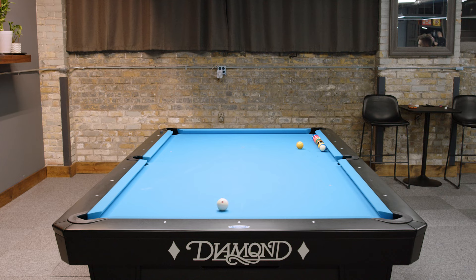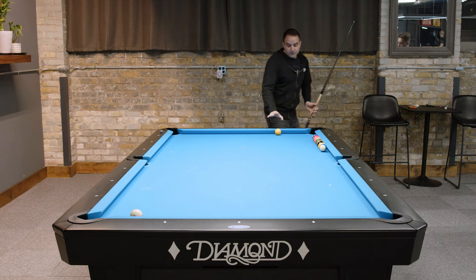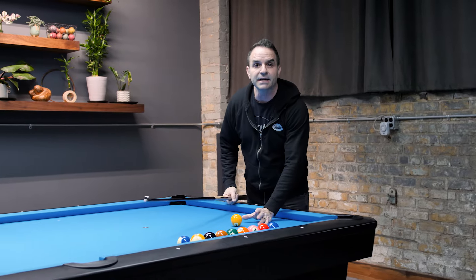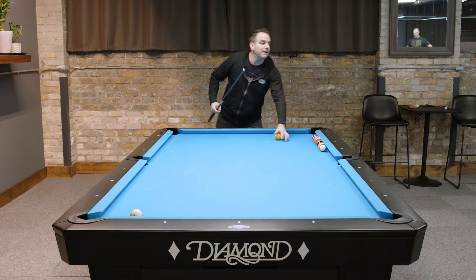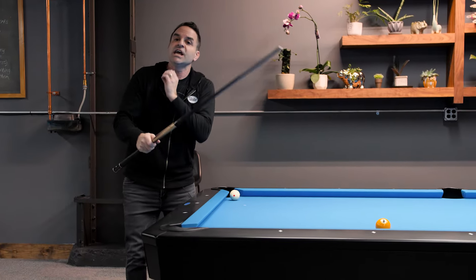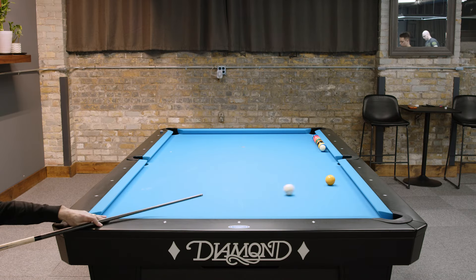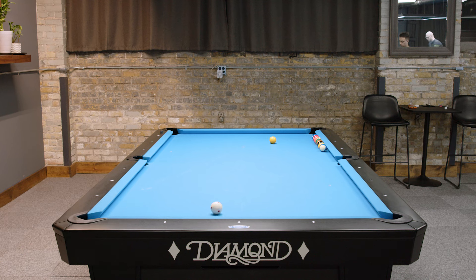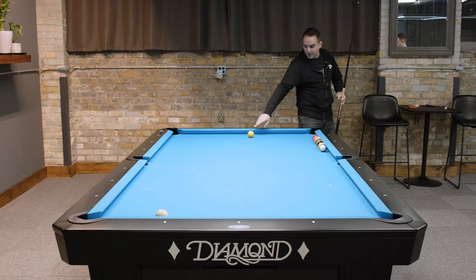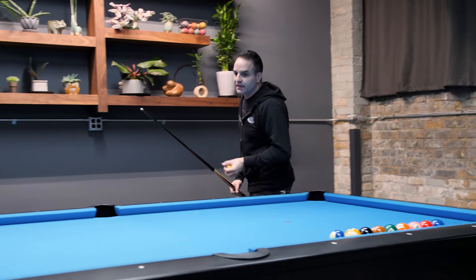Now I'm trading cue ball position for risk. This is a fine spot for a safety but there's a risk — I hit it too far and didn't cut it enough to get the cue ball back. So can I thicken it up, hit more of the one ball, add a little more spin so it doesn't go to the corner pocket? Change the speed, spin, and thickness variables. Look at that — now we're training, now we're learning. I'll take that cue ball position over the other one.